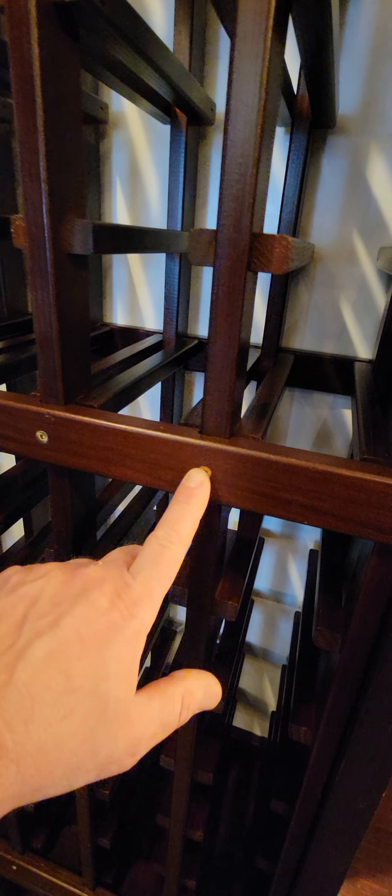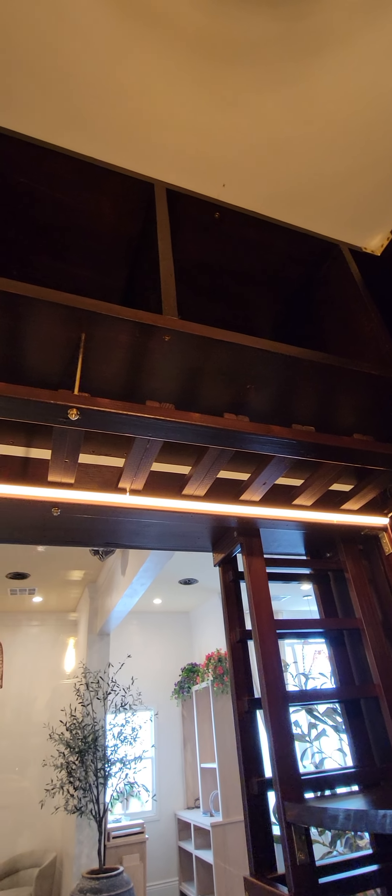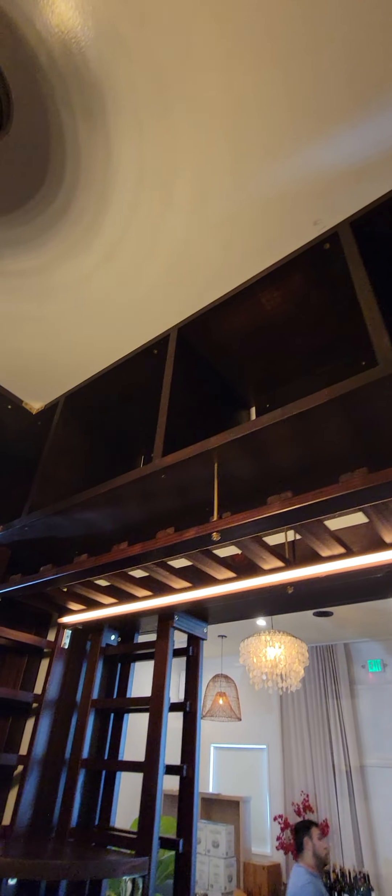I used brass screws that I got online, square drive corner brackets, all brass. Up on the top here, 13 inches is the height of these cabinets. A wine bottle is typically 12 inches, so that gives you about an inch of room from the top of the bottle — plenty of space.